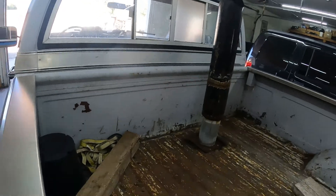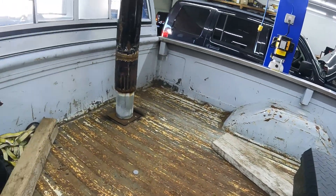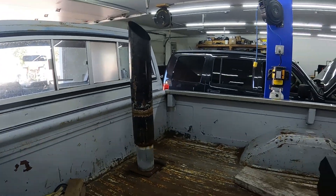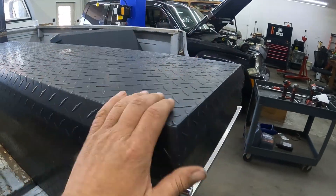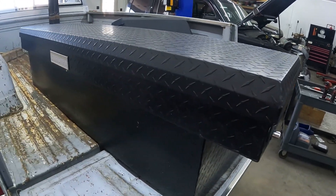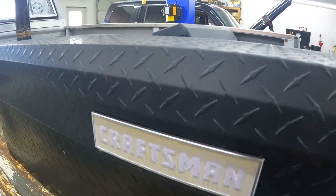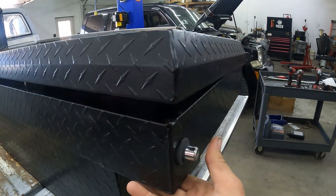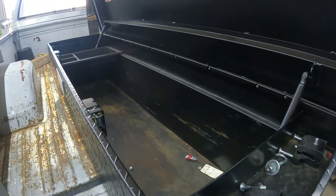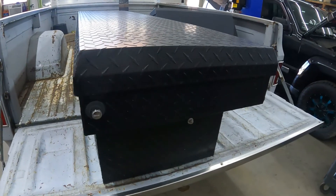I'm already piling all kinds of stuff in my bed. I went on Facebook Marketplace and picked up a toolbox — it's an old Craftsman, keys come with it, I think it's fairly clean. Paid 80 bucks for it, so I think that's a pretty good deal.